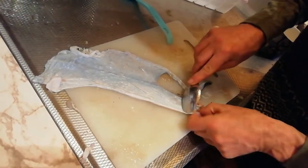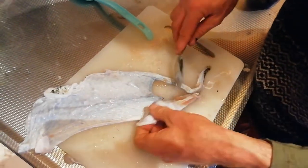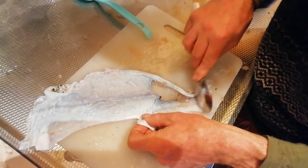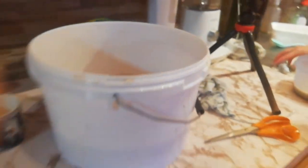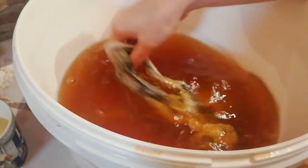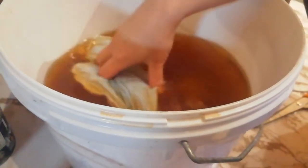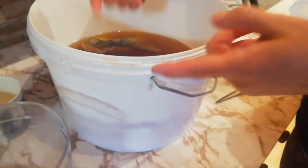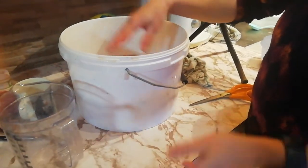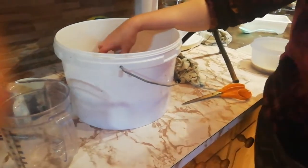First you have to clean all of the flesh off the inside of the fish skin with some kind of a blunt scraper or just a spoon. Then the skin goes into a diluted bark solution and you have to stir it — at first every ten minutes. Then in three to four hours you take one third of the liquid out and put strong liquid in, and then every 24 hours you do the same again.